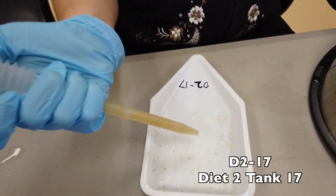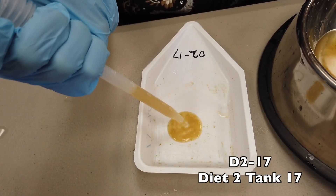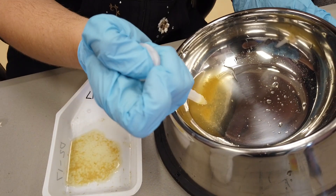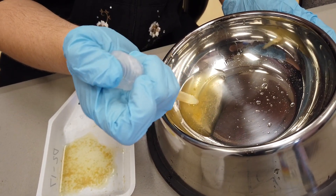The corresponding number goes into the corresponding boat. I just keep going back and forth until I have it all transferred.